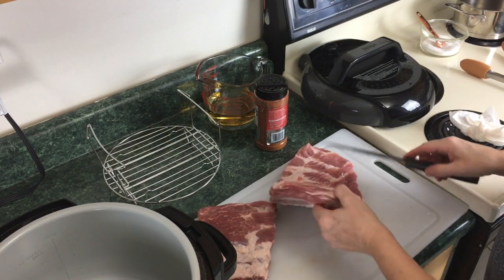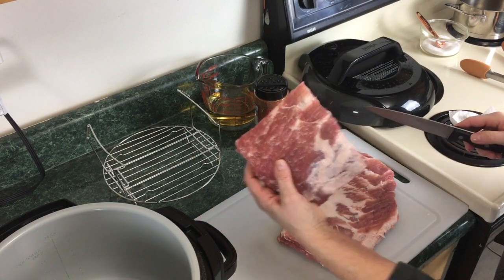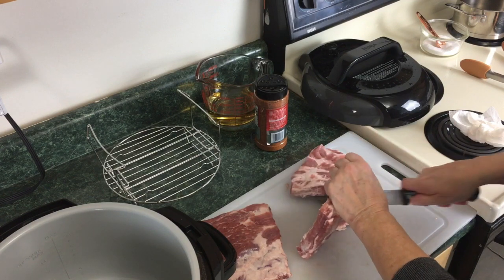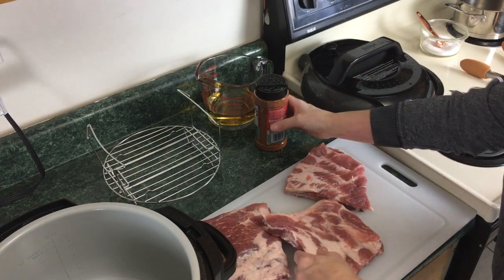Okay, so I finished fighting with that silver skin and I did remove it. I went ahead and started to cut this up into thirds — there's your one piece there — and we're just gonna cut it right here, just like that.